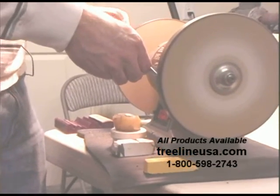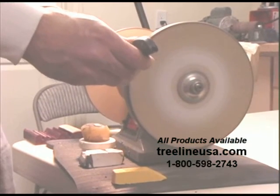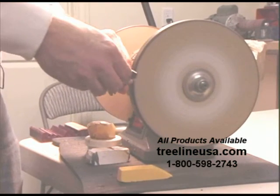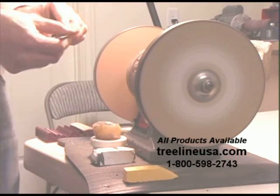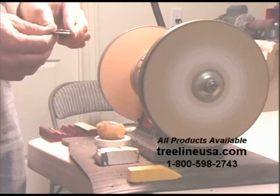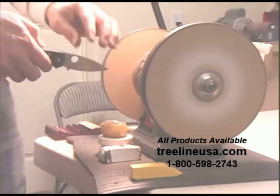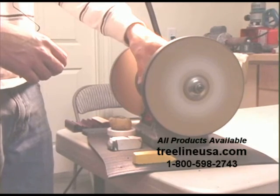You should be able to shave with this, normally with only a minute or two of sharpening time. By doing that I get a very mirror edge on the bevel of my blade, and that thing is good and sharp. So that's how you sharpen your pocket knife using the Razor Sharp Edge Making System, sold at Treeline USA.